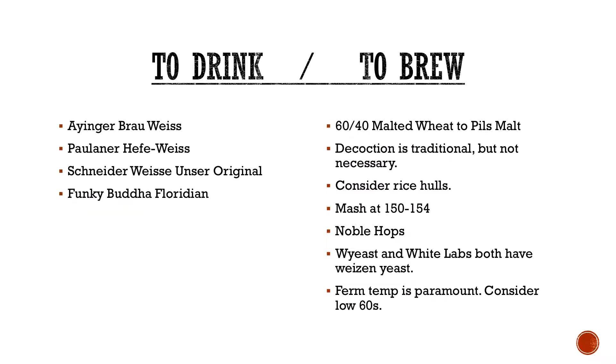Then you also run into things with the decoction mash — that used to be necessary to go through your acid rest, your protein rest, your saccharification rest, all these different stages. With the way that malt has been specialized these days, it's not exactly necessary anymore. You don't need to worry about going through your acid stage and then your protein stage — it can typically be done with a single infusion now.